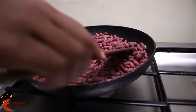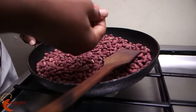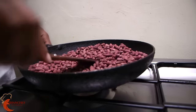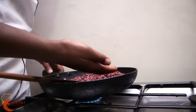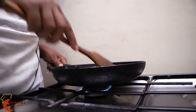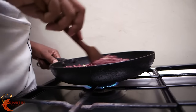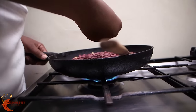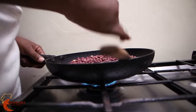To confirm if they're ready, just pick one and try to remove the skin. If the skin is moving easily like so, then they are ready. But if the skin is a bit hard, then you have to keep stirring.